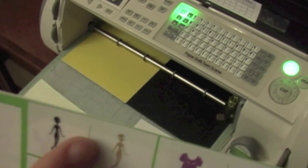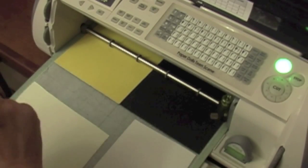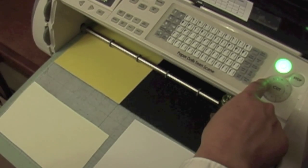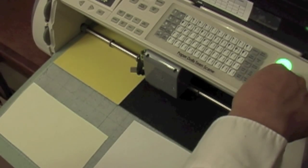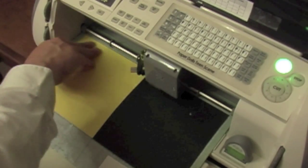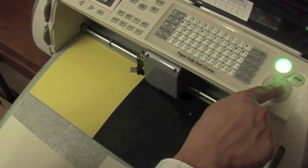Now the next thing I'm going to cut is the hair in yellow. I take the body off and click on the doll, then move my cursor over to my yellow sheet. My Gypsy broke, so I called ProvoCraft and they're sending me a new one. In the meantime, with a scrap piece of paper you bring your blade to the top of where it's going to begin to cut and then hit cut.